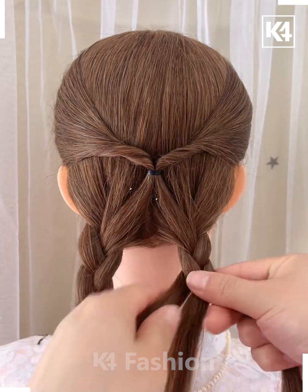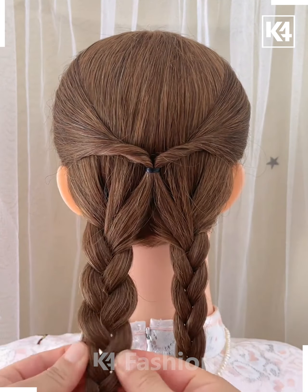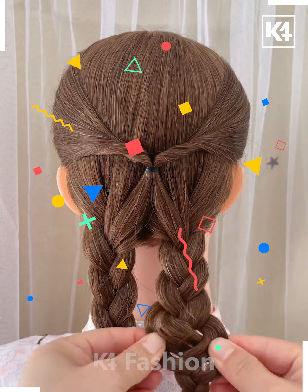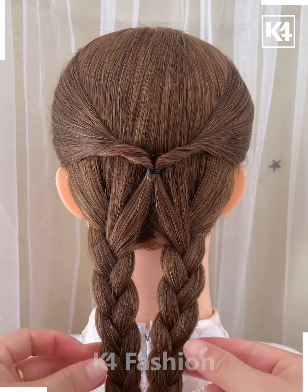Move on to the right section of the hair, comb it, and split into three parts. Do the exact same braiding as we did for the left side, then secure the end with a hair band. Pinch out the braid sides to make it flat, then secure both braids together with a hair band at the bottom.